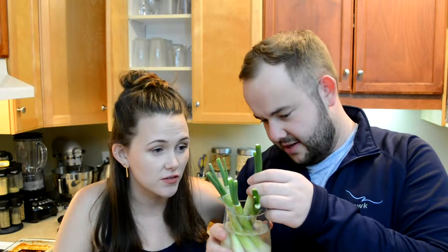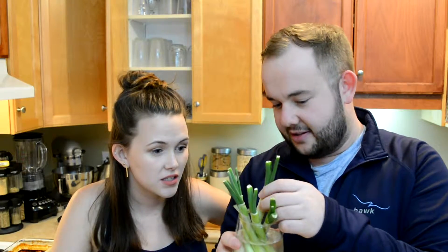Green onion hack, everybody — you can have green onions indefinitely. I say this with no science, no previous experience. We just put green onions in water and they're growing! The internet says they'll keep growing, and they seem to be growing — they've only been in there for a few days. It's like a green onion; just peel this off.